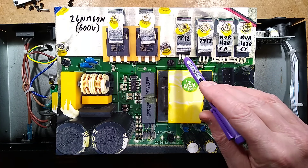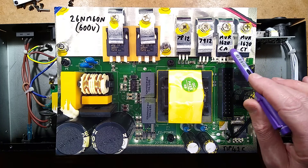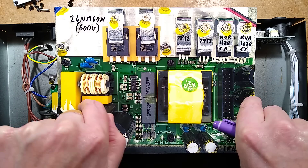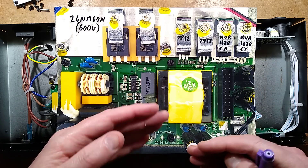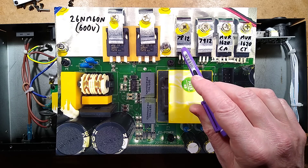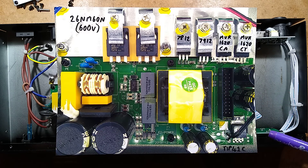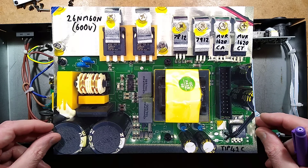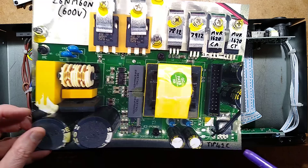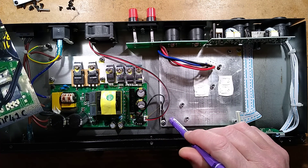It is using two 26NM60N ST MOSFETs to push-pull this transformer. These are the diodes — there's a MER1620CA and a CT variant. One has the diodes pointing in, one has them pointing out — they're the main rectification because this is a dual rail system. It's also got a 7812 for a positive 12-volt rail and a 7912 for a negative supply rail. The board also has the outlet to the fan.